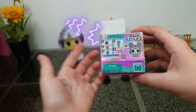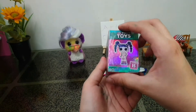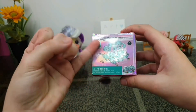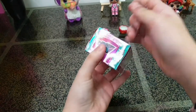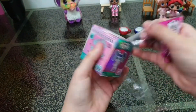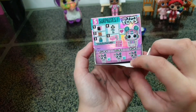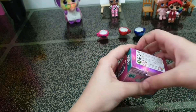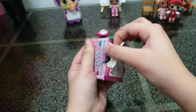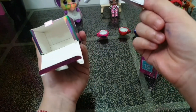Alright everyone, it's time to open the surprise tiny toys surprise! You get five surprises inside and a little toy doll. You can collect all these pieces to build the tiny camper. Oh, look at all these tiny toys! Alright, so here we have a little box and some instructions.